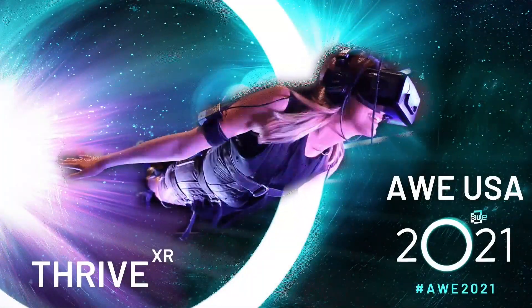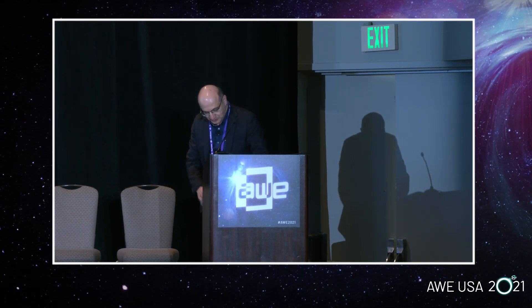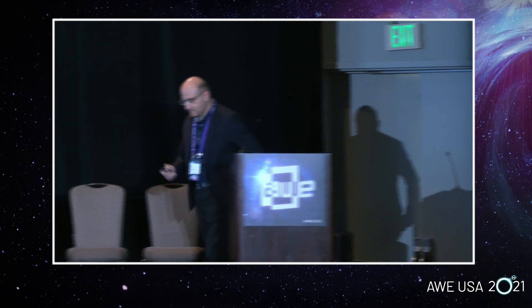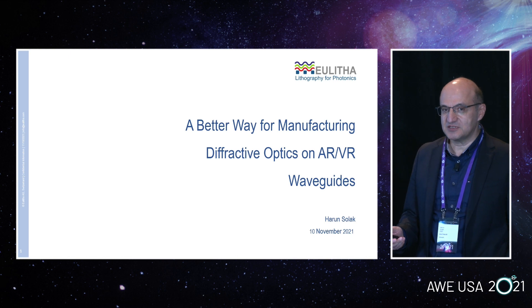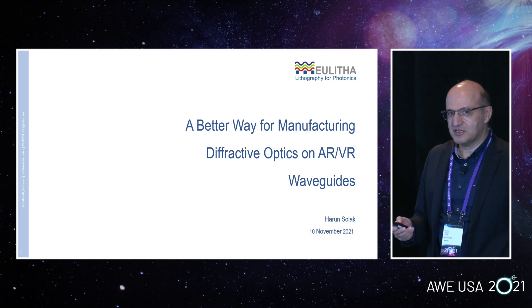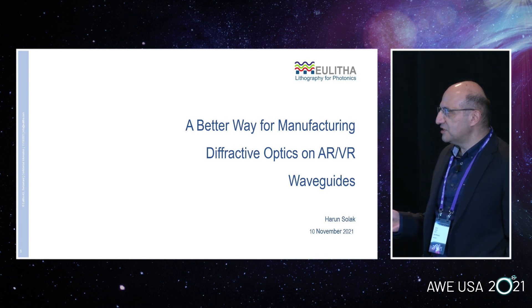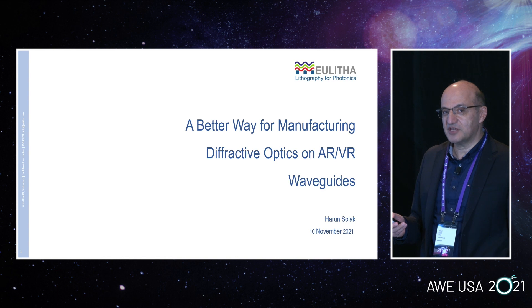Our next speaker is Harun Solak from EULITA. Mr. Solak is the CEO of EULITA and he is talking about new manufacturing ways for diffractive optics on AR. Thank you, Jussi, and thank you everyone for being here. It's a pleasure to present our waveguide printing technology here at this conference. We have been around for a while, but it's the first time we come to an AR conference. What I'm going to present today is a new way — and we think a better way — to print the gratings on waveguides.